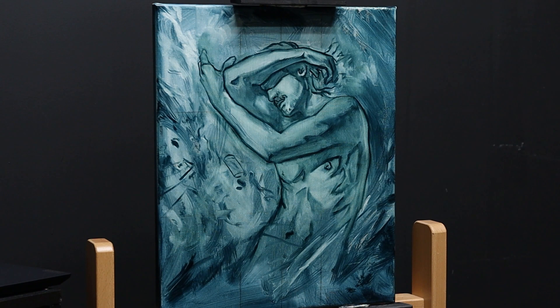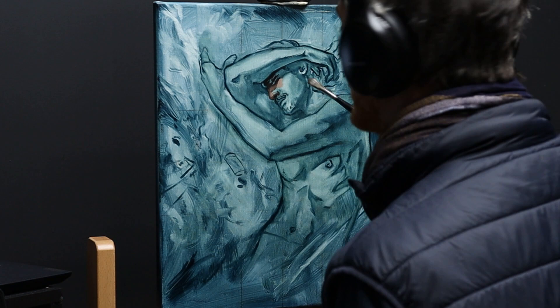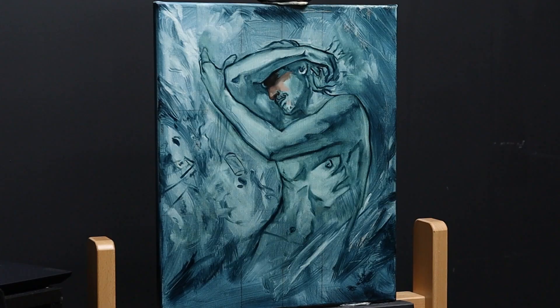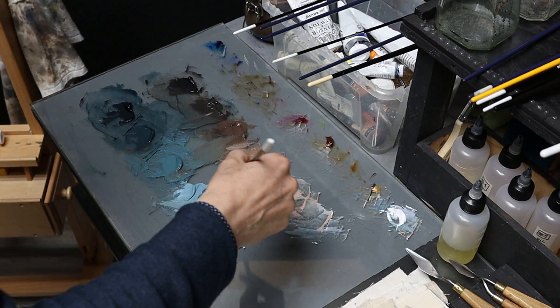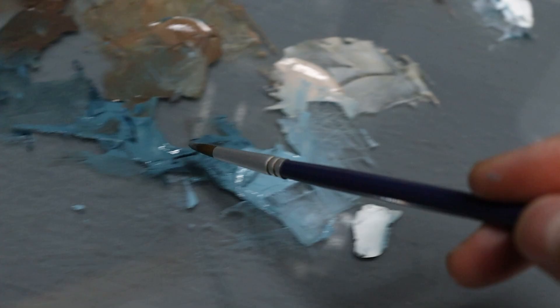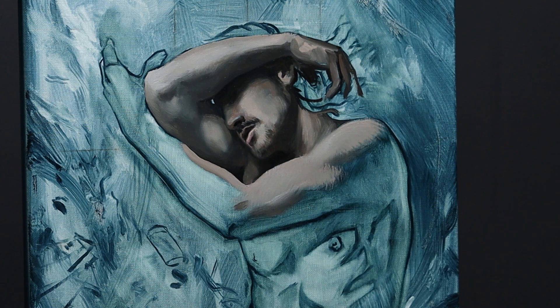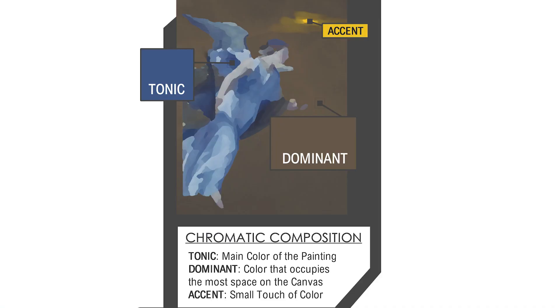Once I'm done with the underpainting, I begin painting the man. I start with the warm scale and progressively merge my colors with additions from the cool scale. Start with the darkest values from both your warm and cool scales — use the warm colors for areas that require a sense of warmth and prominence when you want to make the colors pop, and inversely use the cool colors for areas that need a more recessive effect that needs to blend more into the background. If you remember my color composition naming system, the warm scale is my tonic and the cool one is my dominant — so when I want to make something pop, I bring back the warm tones, and when I want something more evanescent, I add more from the cool scale.